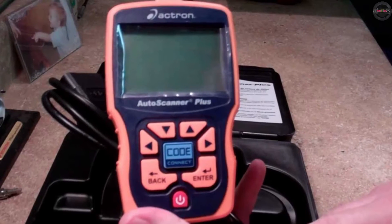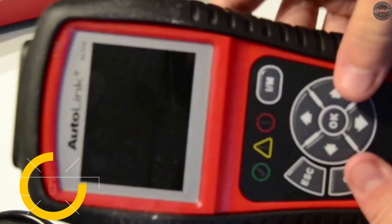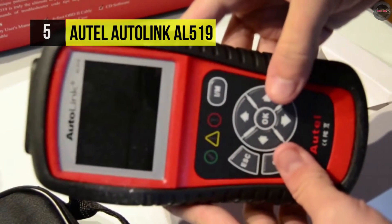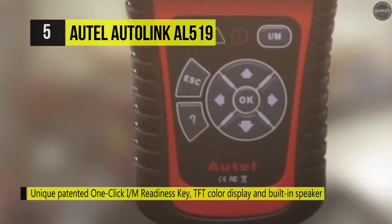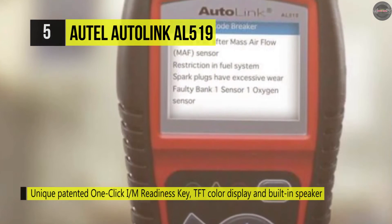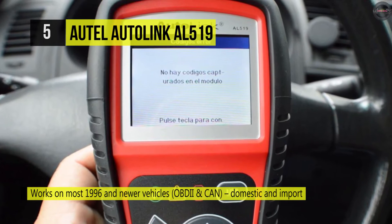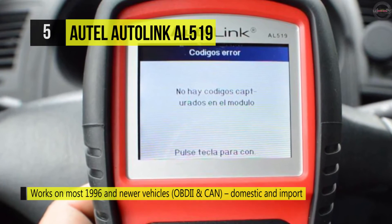Number five is the Autel Autolink AL519. This supports all ten modes of OBD2 testing for a complete diagnosis. It features a unique patented one-click readiness key for quick state emissions and is ready for check and drive cycle verification. It also offers bright color-coded LEDs and a built-in speaker that provides both visual and audible tones for readiness verification. The View Data function allows viewing of live or real-time PID data from the vehicle's computer module.